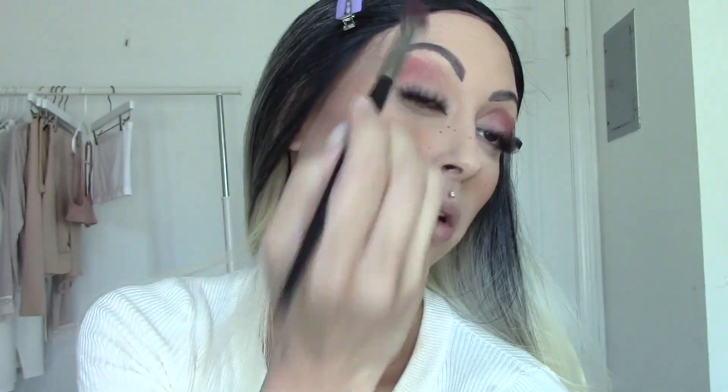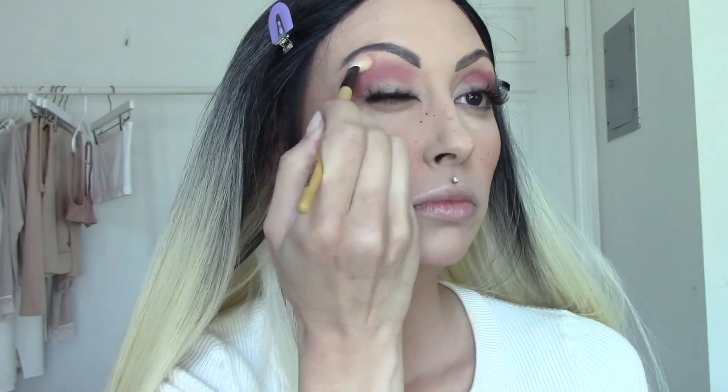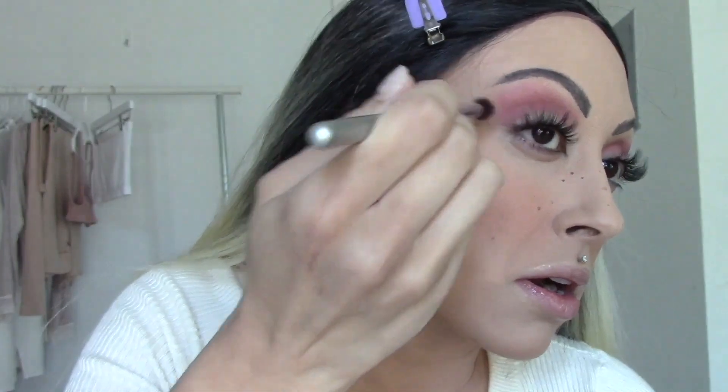I'm starting out with Cindy from the Carli Bible Anastasia Beverly Hills palette, and then going in with the shade Steve. I actually forgot to put Cindy on the other eye, but these shades are so blendable that if you make a mistake it's so easy to just blend it out and diffuse it.